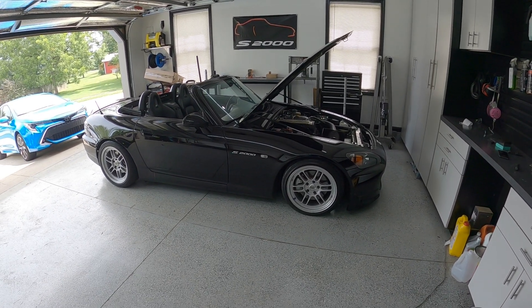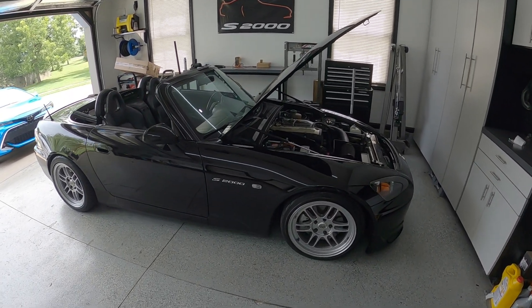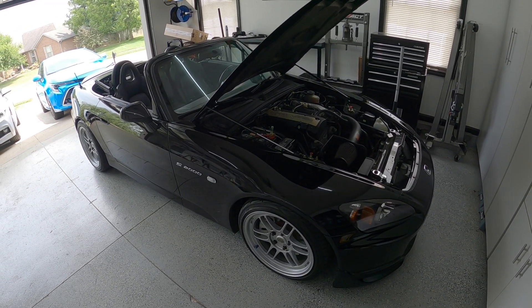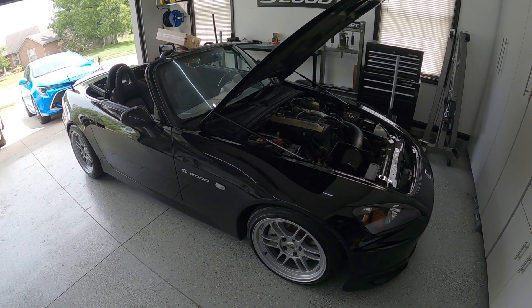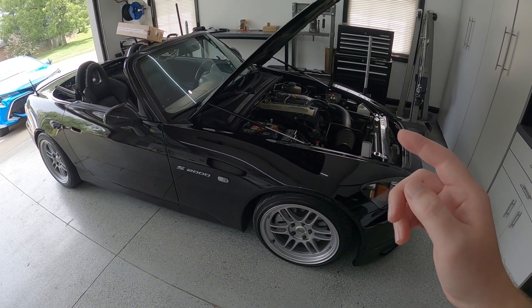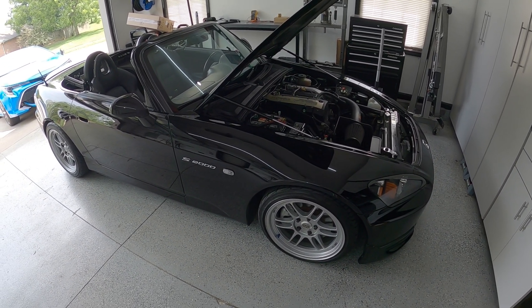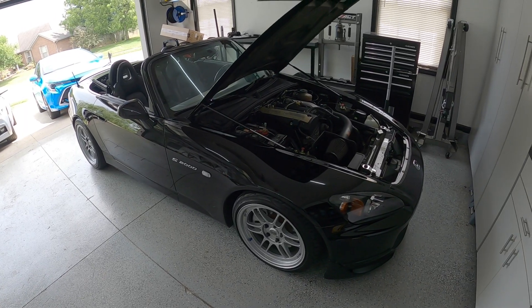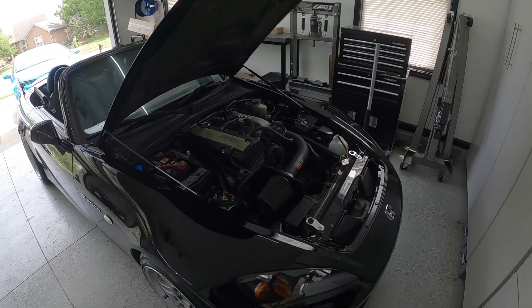Hey, what's going on guys? We are back in the garage today. In today's project we are going to be installing a clutch interlock bypass switch. What that's going to allow me to do is start the car without pressing the clutch pedal. Some of you might be wondering why you would want to do that.